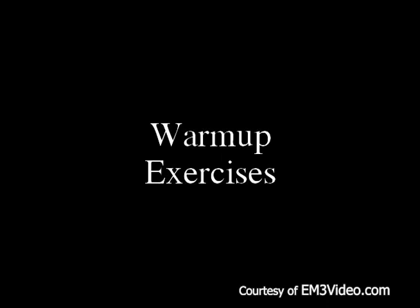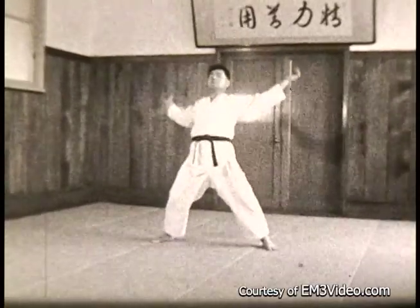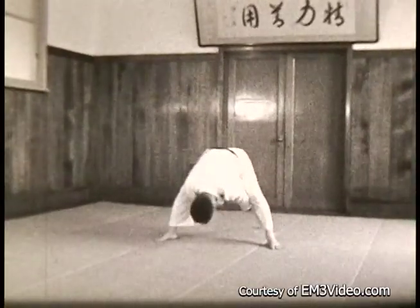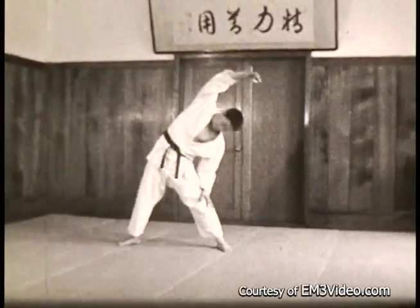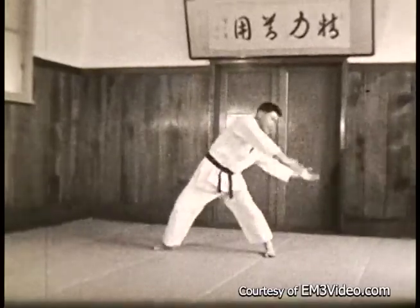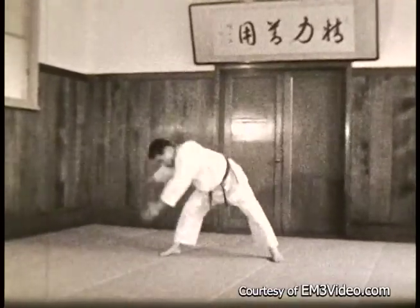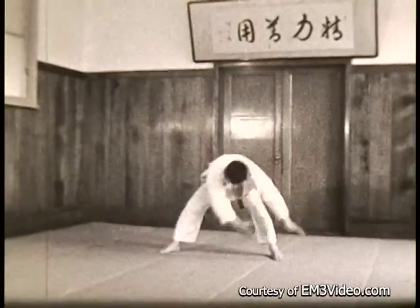Next we have warm-up exercises. Stretching back and forth, stretch back and then down deep between the legs. Now sideways from one side to the other. Now around in a circle — go one way, let your body hang, stretch, then the other way.